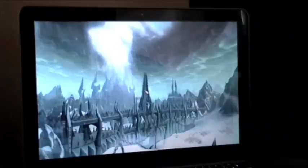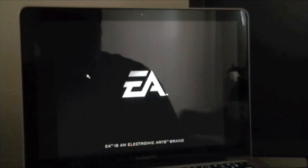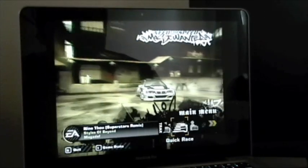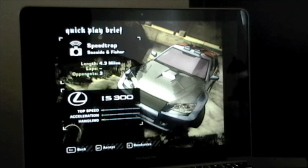Log out. Another game that I have up — Need for Speed Most Wanted. Load complete. Go to a quick race. Just throw us in there somewhere, so you can kind of get a look at how it looks.